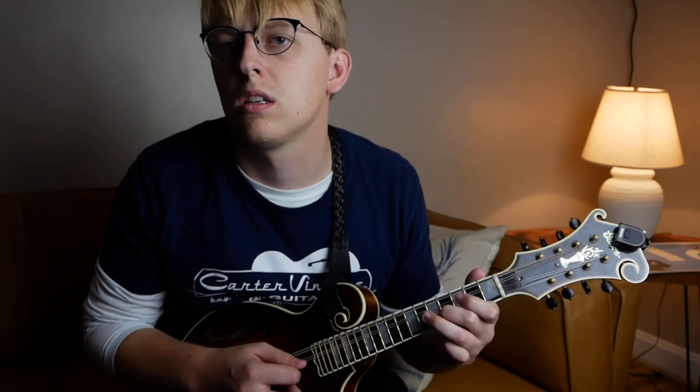Another thing to pay attention to is the alternate picking on this tune. It's mostly down, up, down, up — down on the even beats and up on the off-beats and everything in between.